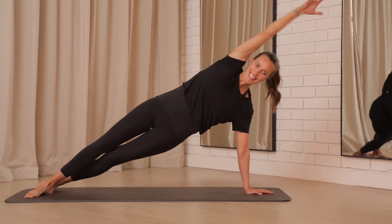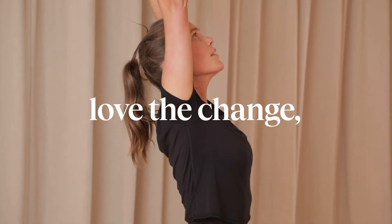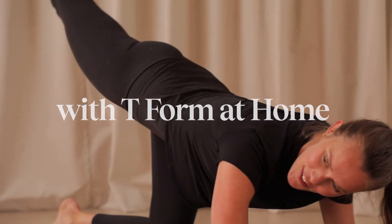Reach and extend. Trying to keep that pelvis nice and steady, isolating the movement just into that single hip joint. Push the ground away using that left glute.